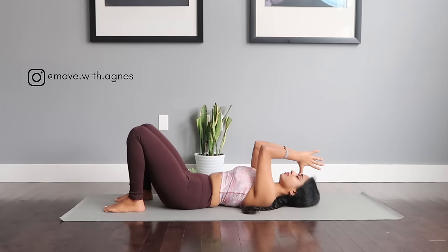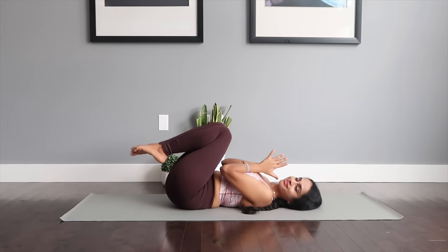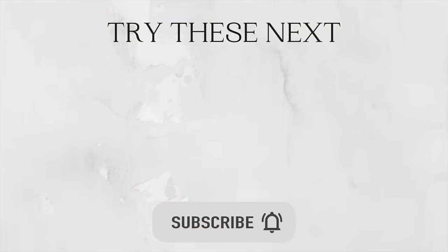That's it for this class. I really hope that you enjoyed this juicy weight loss yoga flow. There are more parts to it — I'm going to link everything in the description box below. Don't forget to subscribe to my channel and follow along for more at-home workout videos. Thank you so much for tuning in. Until next time, Namaste.